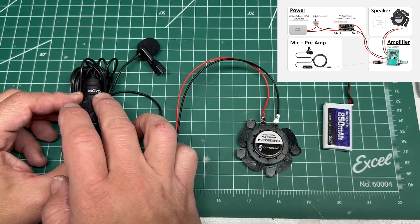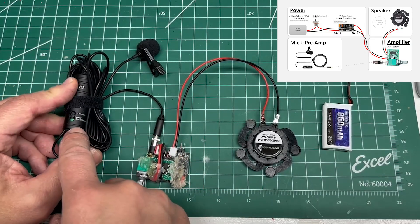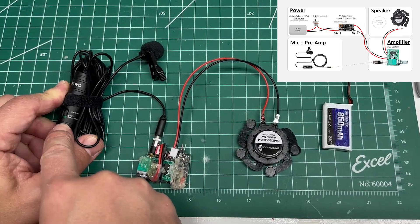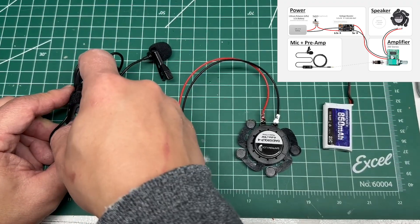First you get yourself a Movo microphone and it comes with a nice little built-in preamp. It's designed for cameras or smartphones. When you're in camera mode it activates the preamp.